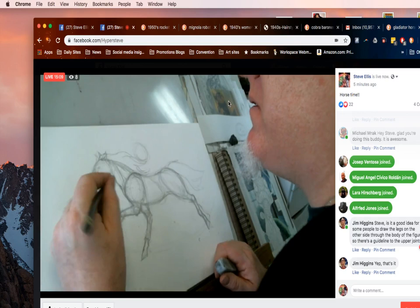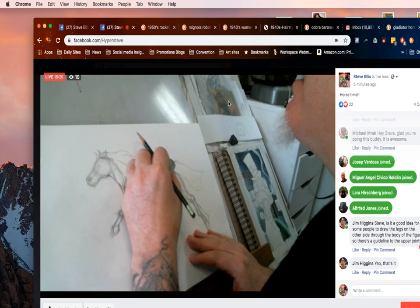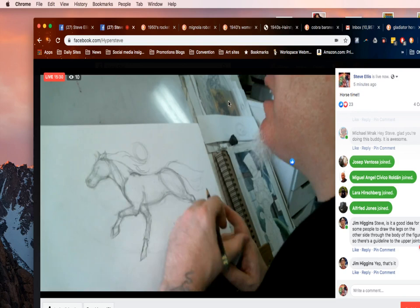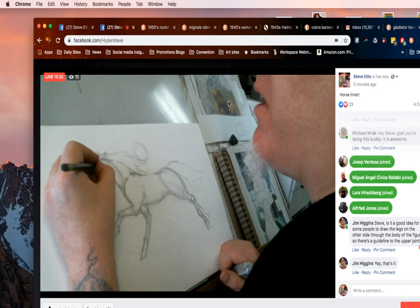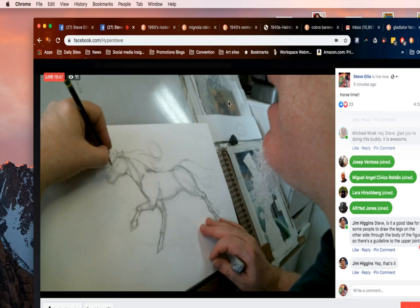I'm going to start erasing some of these extra sketchy lines so I can see more of my drawing. What I normally do for a comic book: I'll do this as the underpinning, the under-drawing, and then go with a light box and redraw it. In this case I'm going to try and do it all in one piece. For the head, right here we've got the brow of the horse, and then we're going to come in, hit the brow, come in, and then go over the nostril down here.